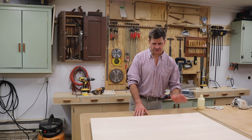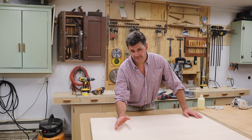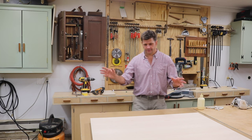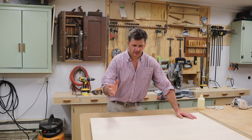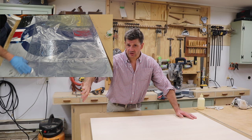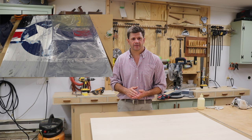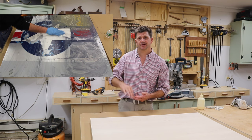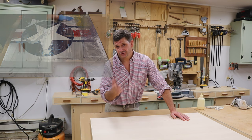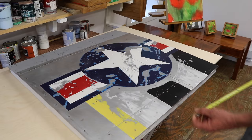This was an older project that I finally edited into a video, so you'll notice this is before the new miter station was built or the new outfeed table. About six or eight months ago I made a convex stars and bars painting. I sold that painting in April or May, and the client asked me to frame it in a convex frame, so that's what I'll be doing in this video. Then I'll deliver and install it and show you what it looks like in the home.